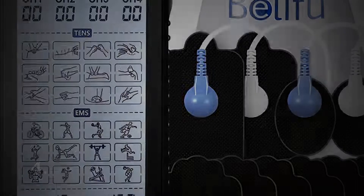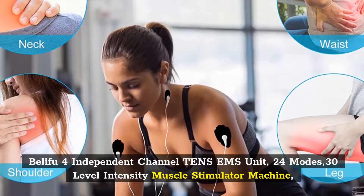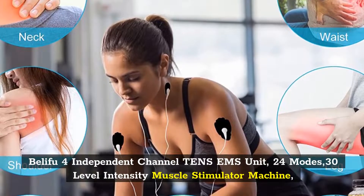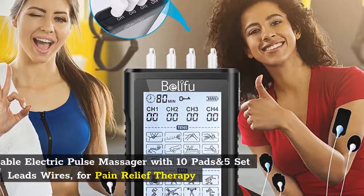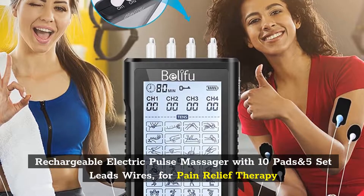Number 4: Belifu 4 Independent Channel TENS EMS Unit, 24 Modes, 30 Level Intensity Muscle Stimulator Machine. Rechargeable Electric Pulse Massager with 10 Pads and 5 Set Lead Wires for Pain Relief Therapy.